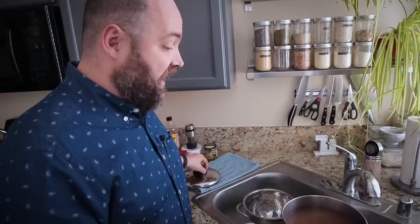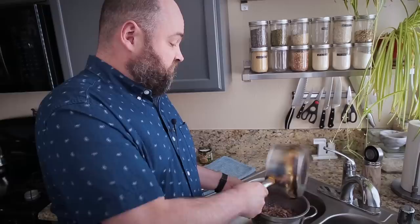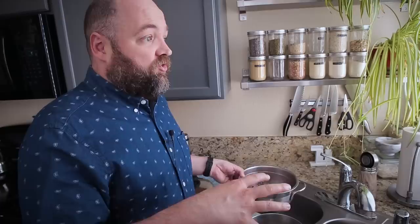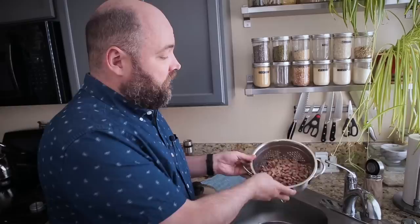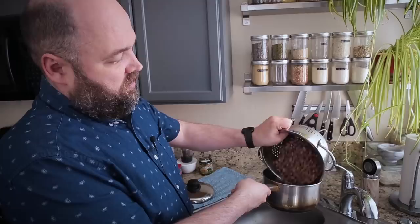I am draining this water because it's discolored. A lot of people were criticizing my video where I made oat milk about draining the water and rinsing it. But this one, you really definitely want to discard that water it was soaking in, because it's pulled out a lot of stuff from the beans that you don't want — stuff that could possibly make you a little bit gassy. So the beans are drained and I'm actually going to rinse them once or twice just to remove any extra stuff.